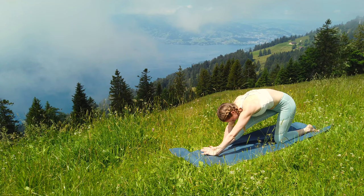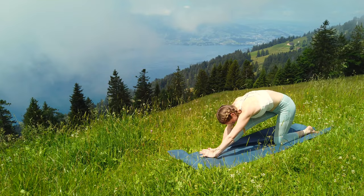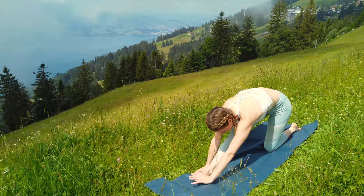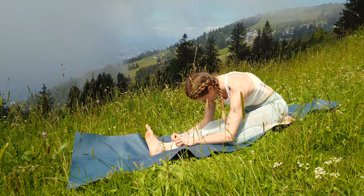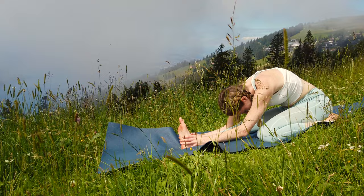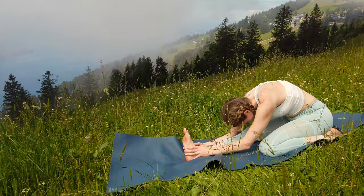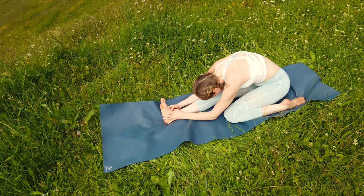Stay here for a couple of breaths and try to go a little bit deeper with every exhale. Then release your foot, bring your hands back underneath your shoulders and pull your hips all the way back until you sit next to your left heel. Flex your foot and with a straight back bend all the way forward and try to grab for your calf or for your heel. Breathe deeply into the stretch of your hamstrings and allow your body to go deeper with every exhale. Let go of all thoughts. Don't forget that you can always pause the video if you want to hold one of the poses for a little bit longer.